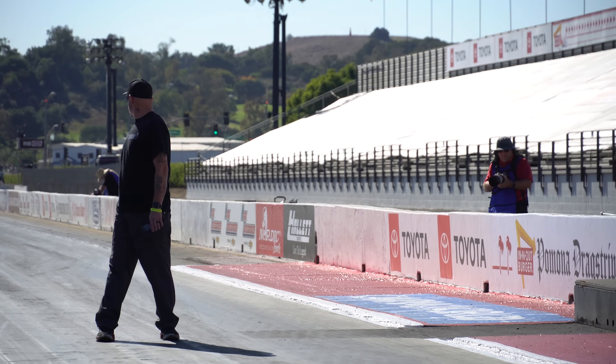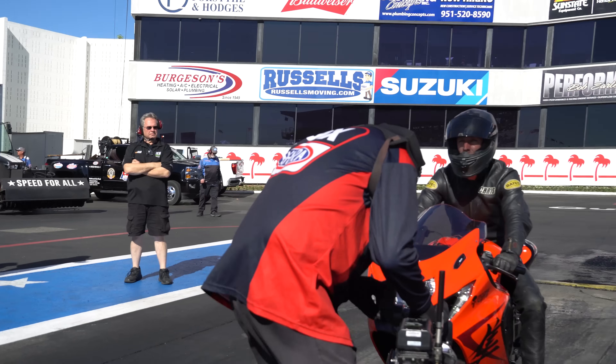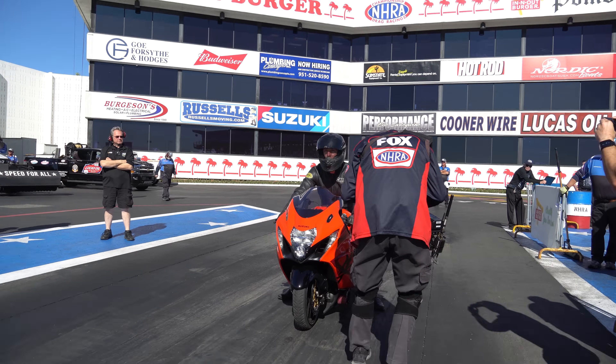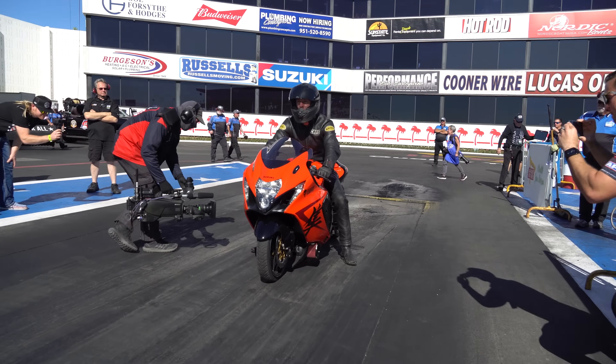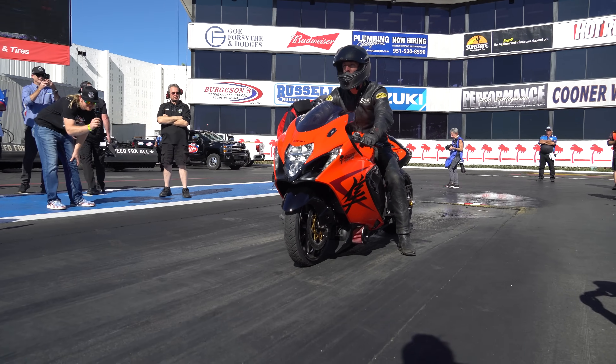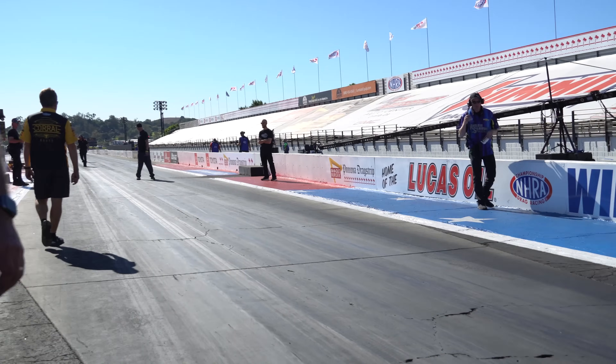We got a gentleman out here named Chris Moore, who has got a stretched out, no bar, turbocharged Hayabusa. This thing is a rocket ship. He wanted to come out here and make a little exhibition run at part of the In-N-Out Burger finals. Suzuki said, can we do it? And our guy said, of course we can do it.